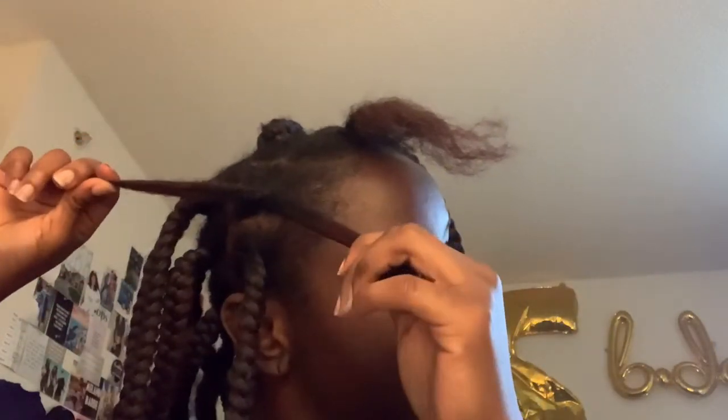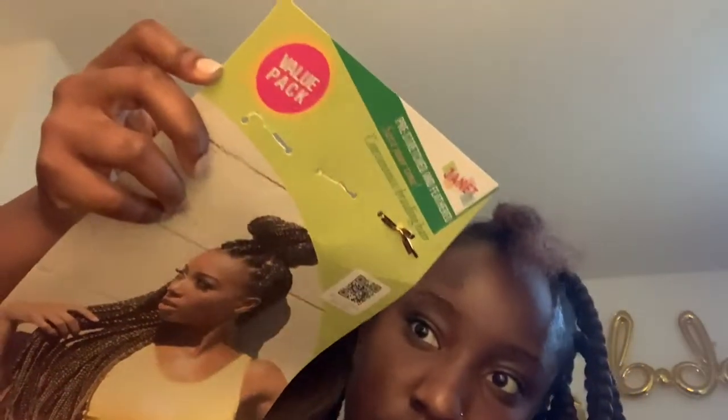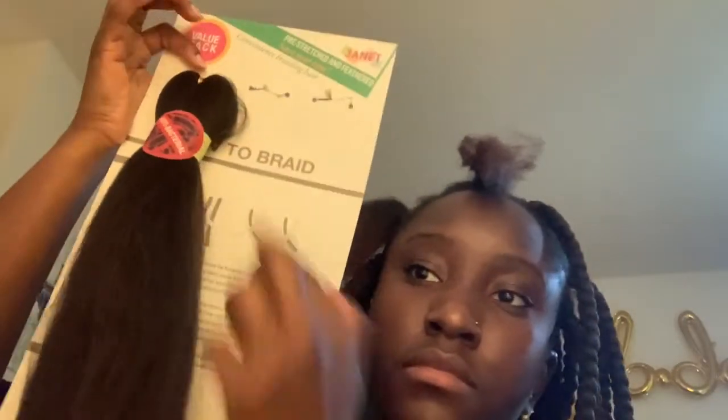I'm splitting my hair into two and grabbing my Got To Be Glued to make sure my edges are laid to the point where I like. I have my package of hair — I got this from the pasta store for five ninety-nine. It came with two others, so three in total.